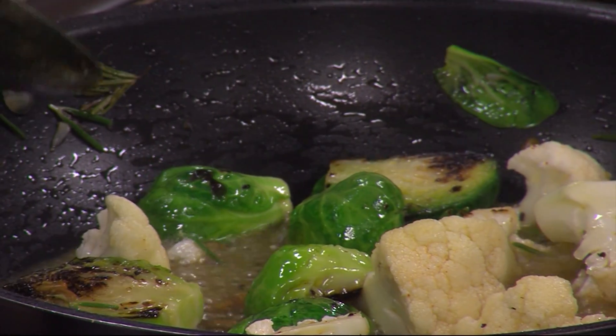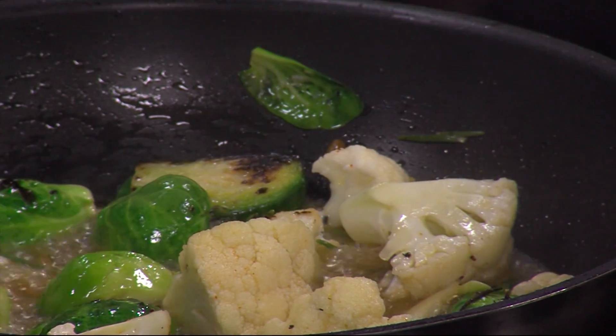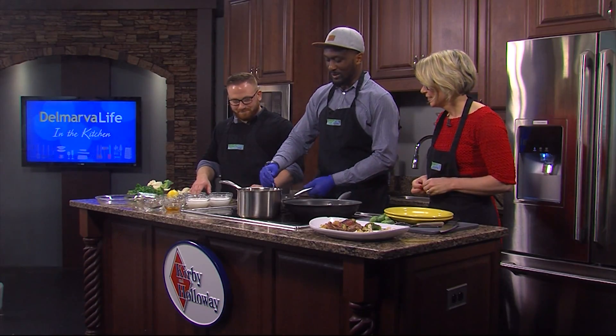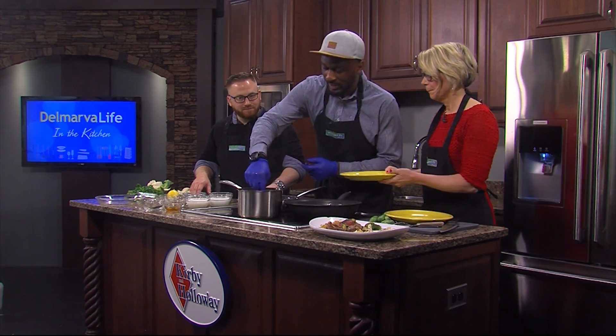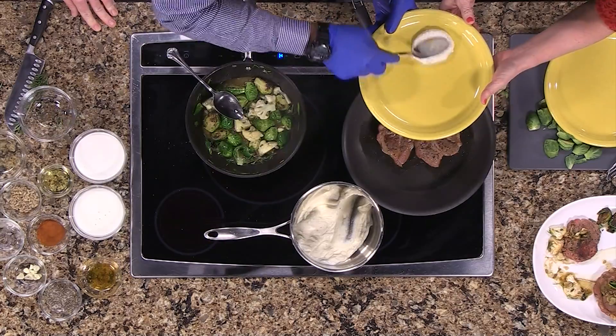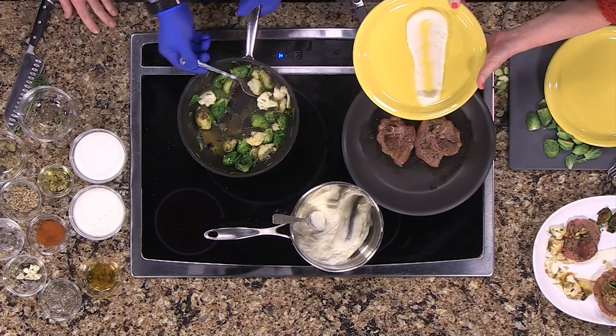What do we need to do next? So what we're going to do is we're going to turn this off, and then we're going to plate this at the bottom. So we have right here a little bit of cauliflower mash.